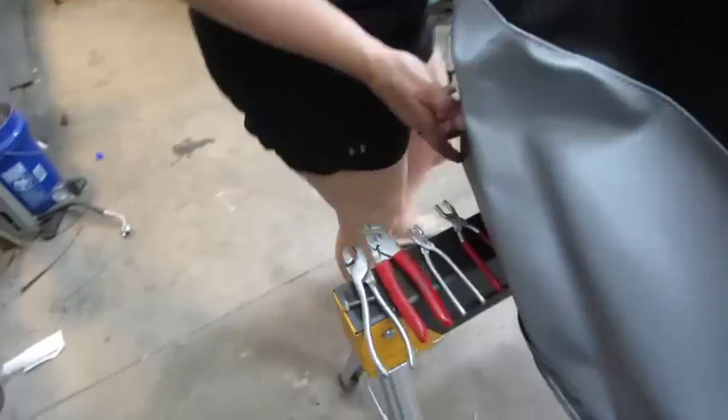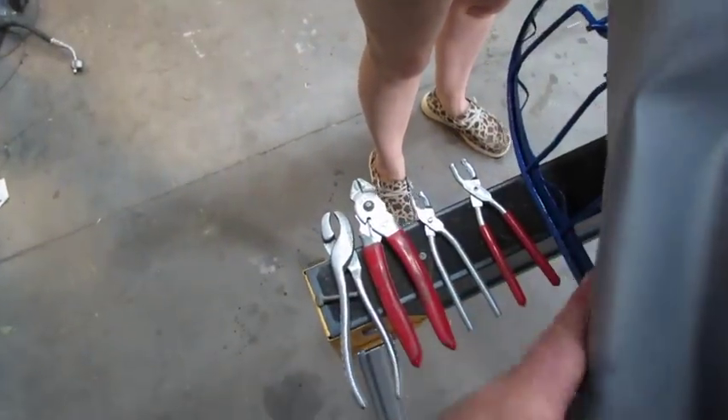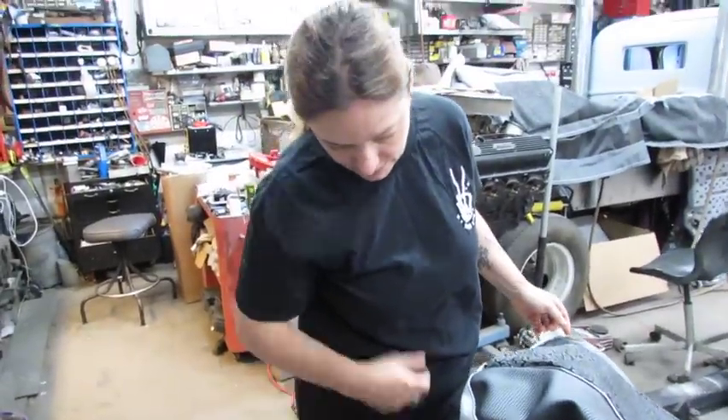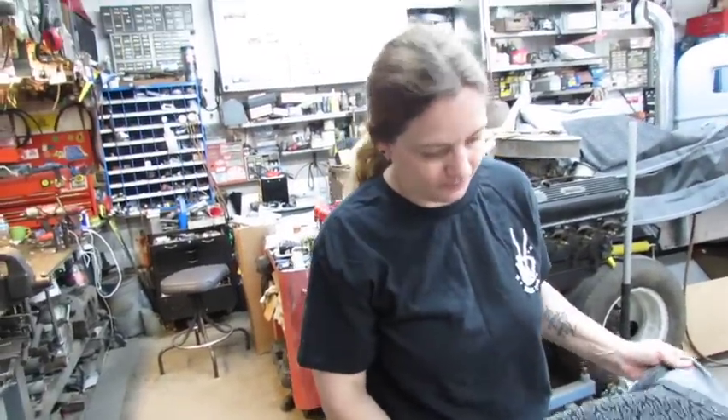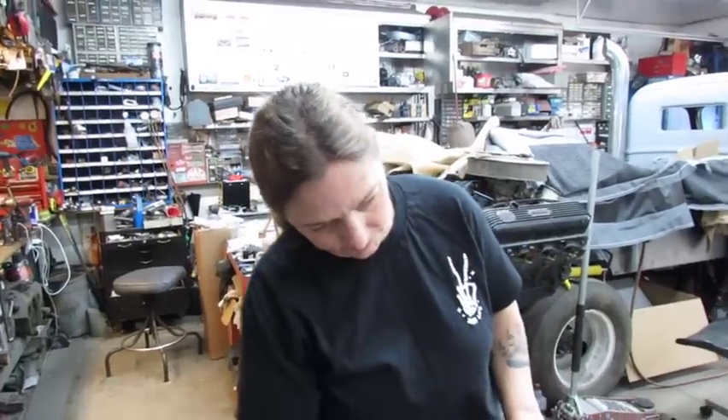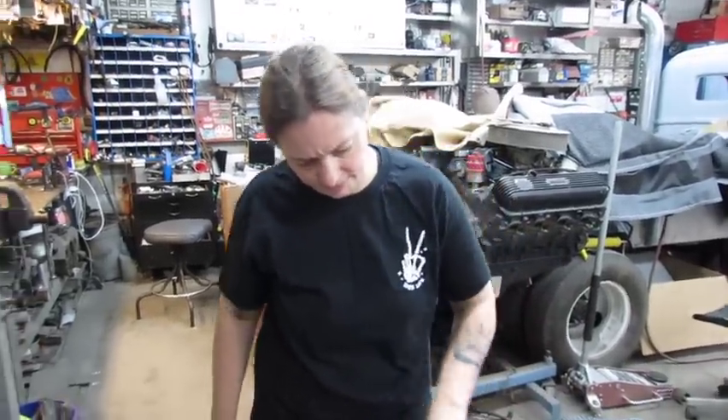Alright, I'm getting sidetracked. I found four hog ring pliers and probably two of them should be tossed in the bushes — probably these two — but we're not going to do that. That would go against tradition of never throwing nothing away.